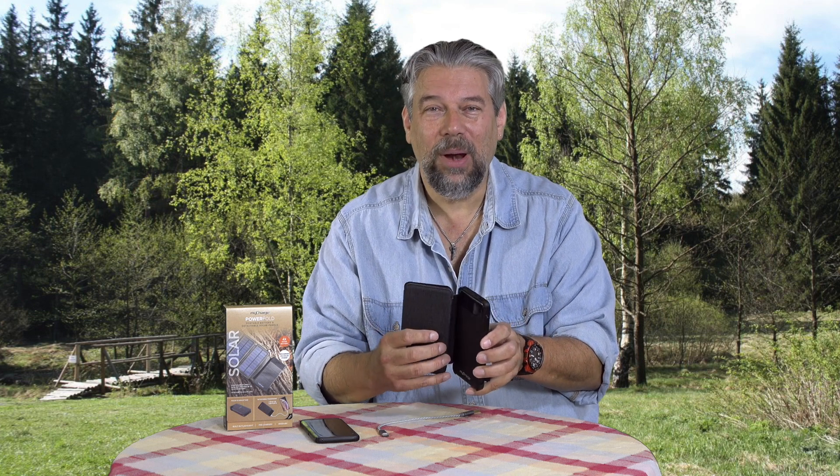But on the other hand, if there's no power anywhere, then just being able to get some power into this device is pretty handy.